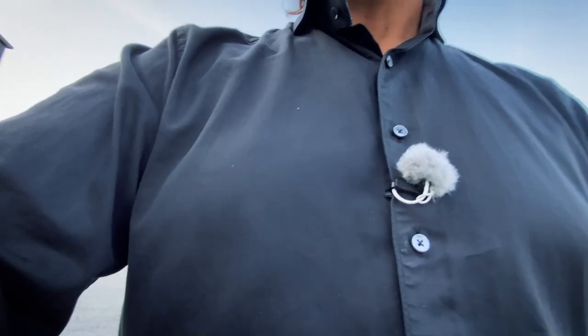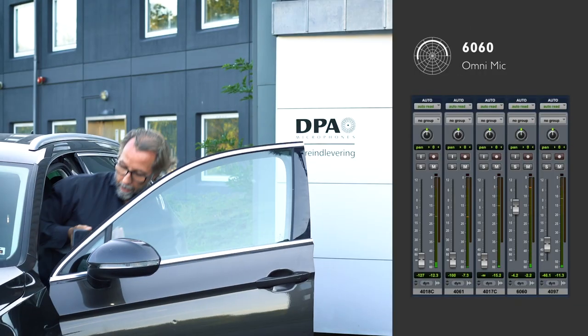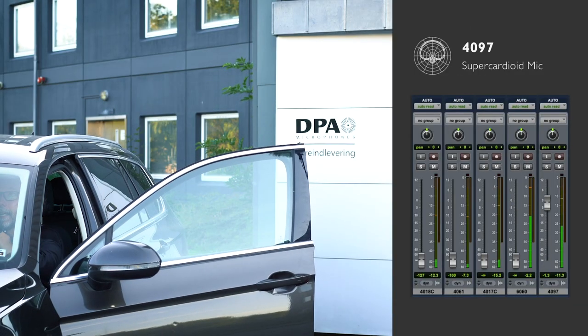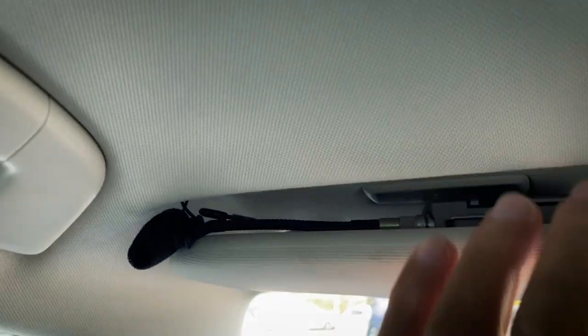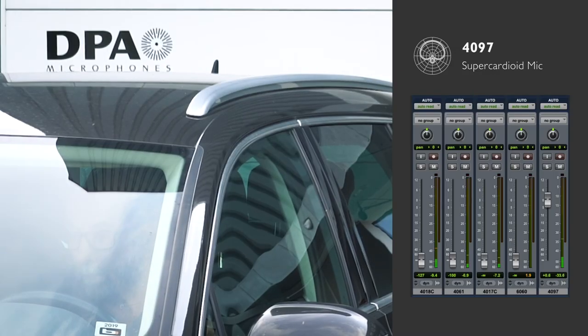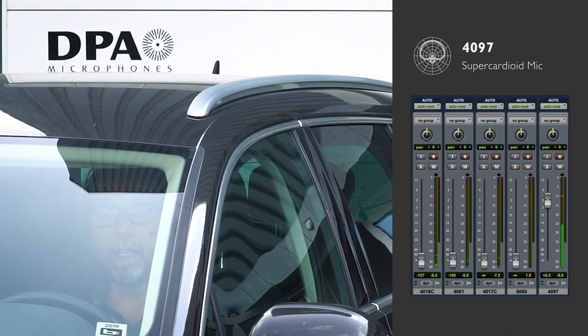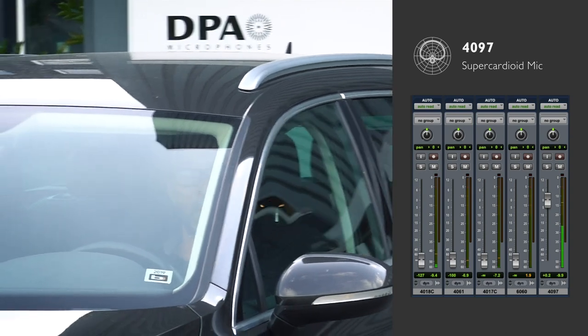If I rotate myself and go into the car, I have hidden in the sun visor the 4097. Close the door. 4097 up here.